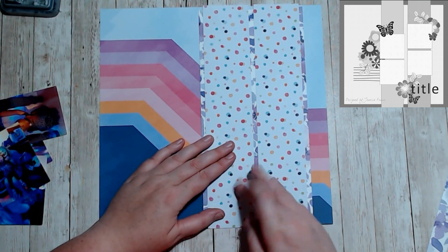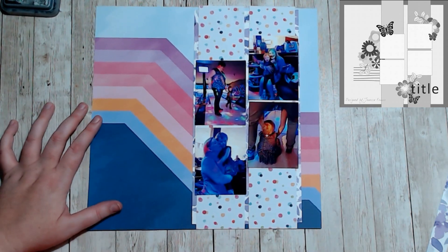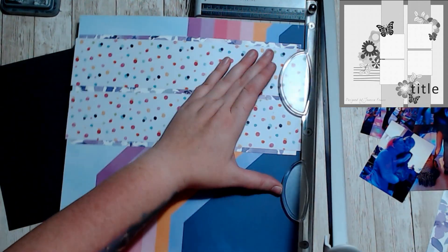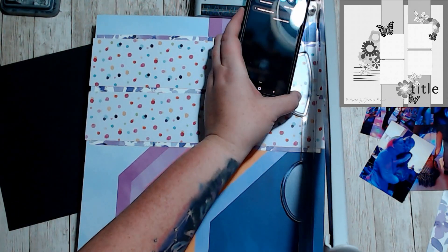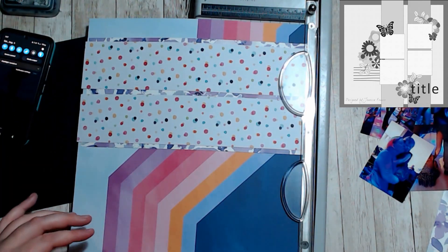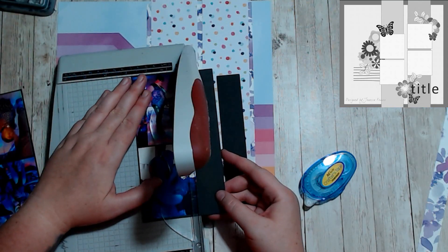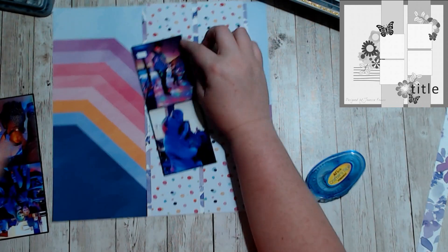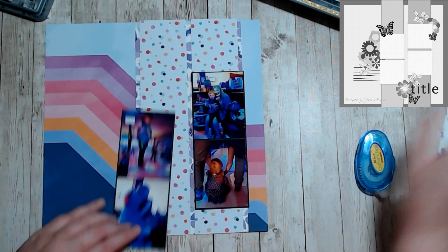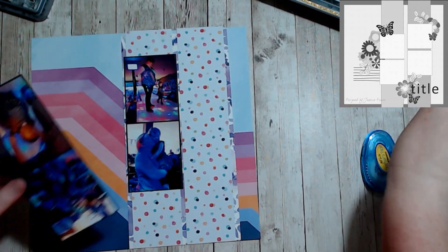I thought by putting the purple paper behind the polka dots it would give it a bit more dimension and layer, but really after I put the photos on, you can barely see any of it, so it didn't really matter. I wanted these photos documented because they are pictures of my daughter doing cosmic bowling — black light and glow in the dark balls and stuff like that.